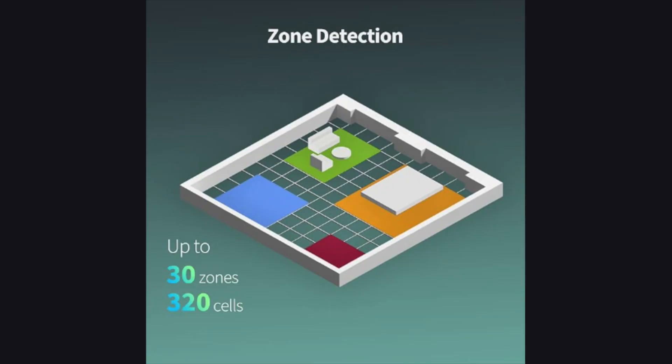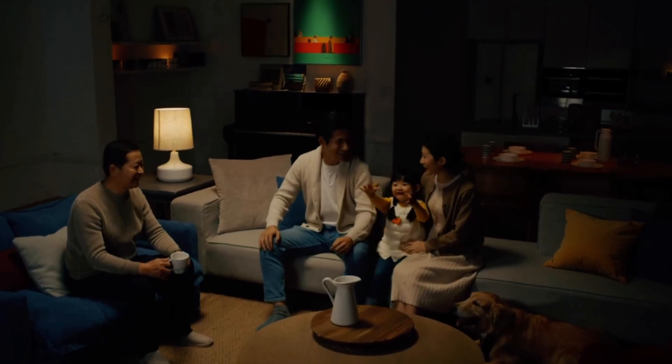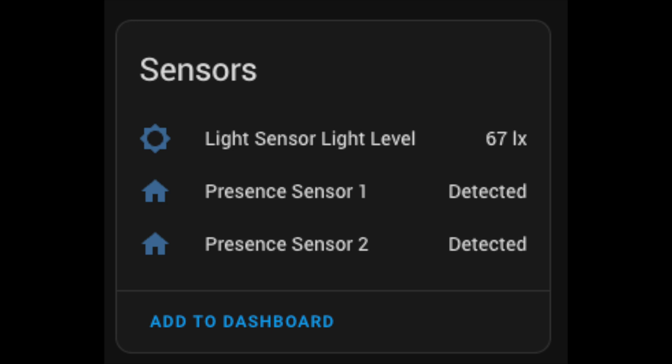This is the most basic use, but the FP2 can actually map out your exact location in the room. You can create different automations based on where you are. For example, back in the living room while watching TV — if everyone's on the couch you can automate it to dim the lights, but if someone stands up the Aqara detects this and brings the lighting levels back up so you can get around. When you sit back down, they dim again. The FP2 also has an ambient light sensor, so if it's the middle of the day you can just skip turning on the lights.